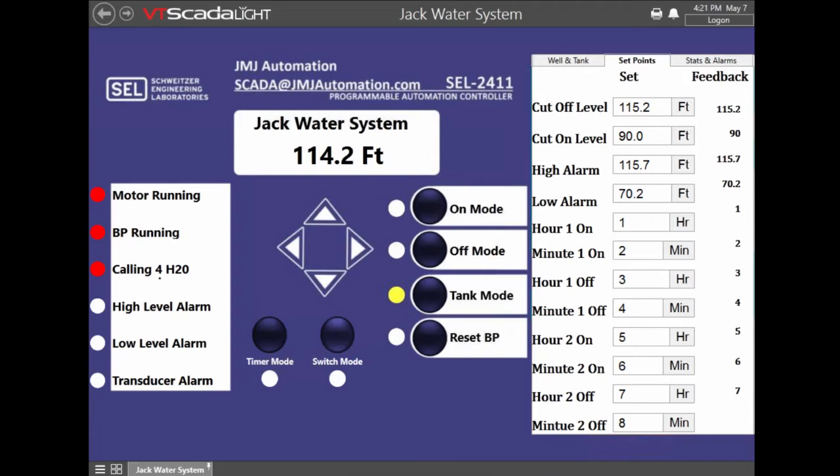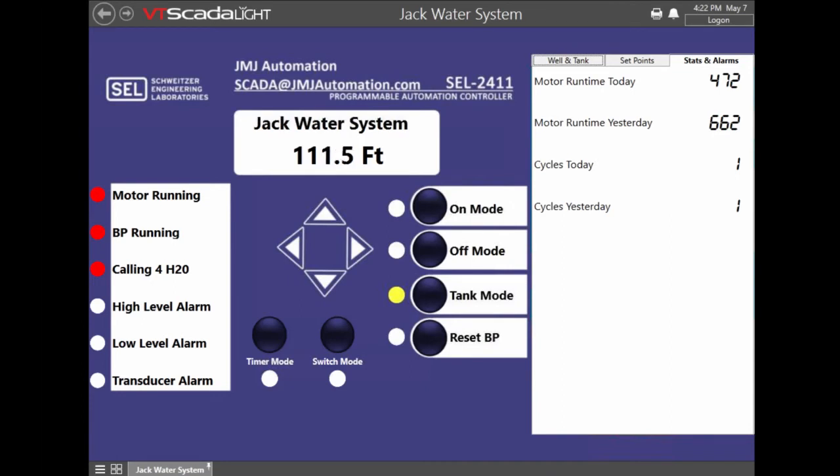They can see if it's calling for water and make sure the booster pump's running, because you don't want to pump unchlorinated water into a water system. You can see the motor running as well. We're also able to set alarms on all of these, and they're able to get important data like motor run time today and yesterday, and cycles today and cycles yesterday. With a larger electric motor, especially an across-the-line start motor, you don't want it starting and stopping too many times in one day, so the operator can keep up with this and see it in real time.